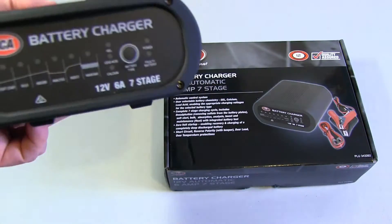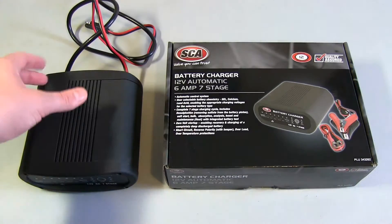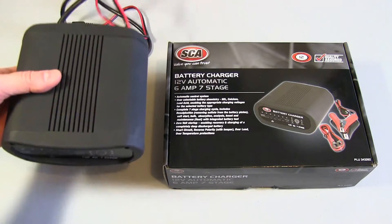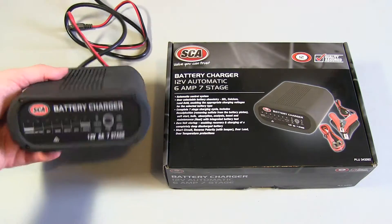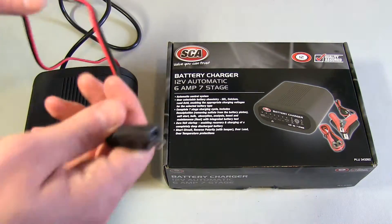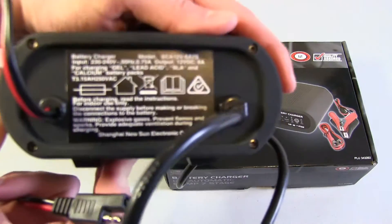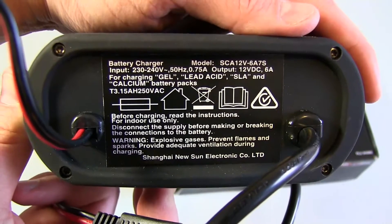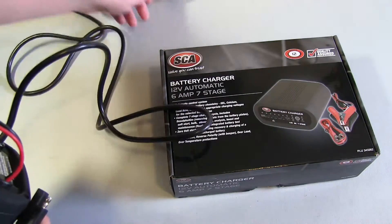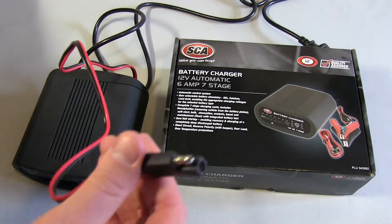I bought the 12 volt 6 amp version. There's also a 10 amp and a 15 amp — they weren't that much more expensive. This is $130, but I thought if I'm charging a battery I'm going to be doing it overnight most likely, and it was a little bit cheaper, so I ended up buying this one. It came with this lead out the back — that's what you see on the back there. You can see the details: it's got your normal power lead coming out there, and obviously in Australia there's an Australian plug.